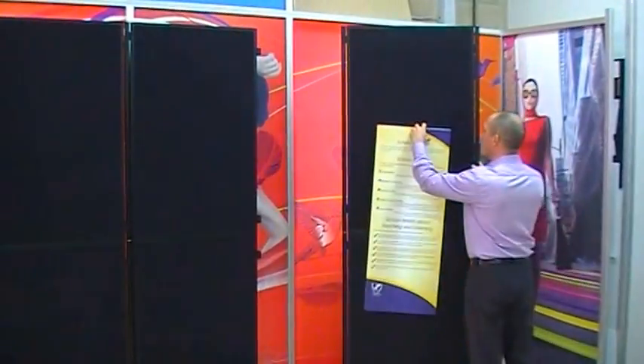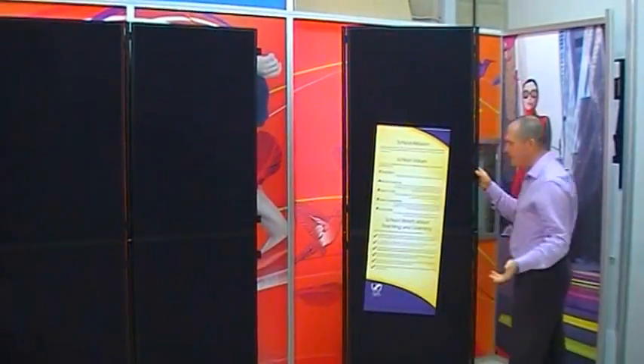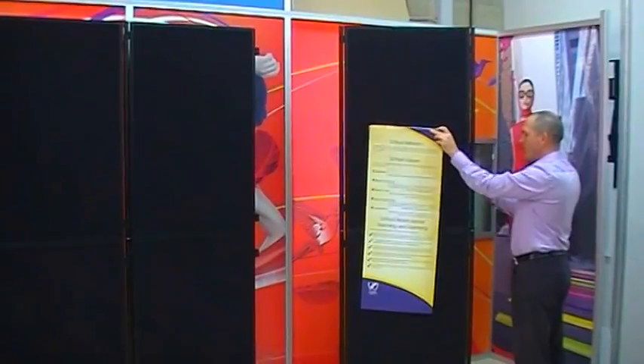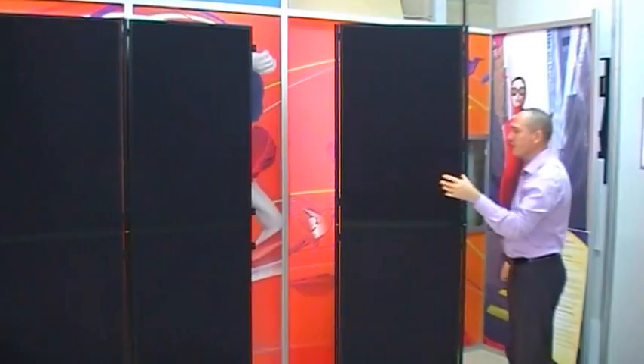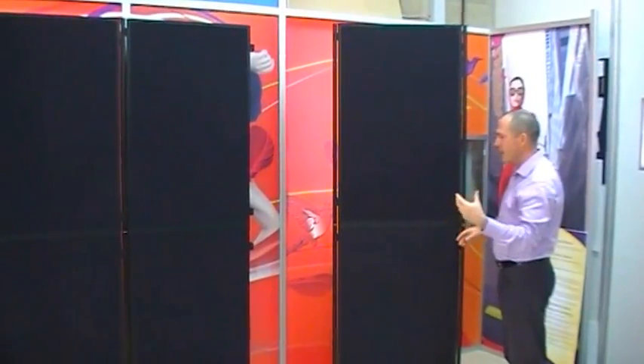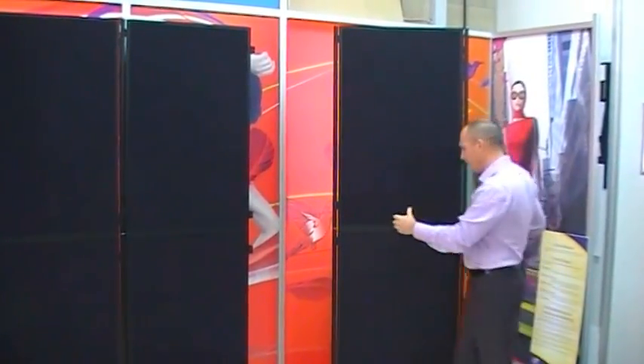You can basically just throw your graphics straight on there like that using Velcro. What I'll do is pull this section apart and attach it onto there, just to show you the modularity of it and demonstrate how it goes together.